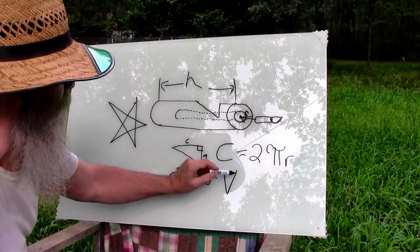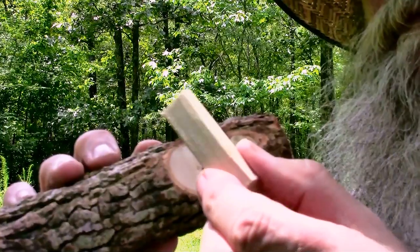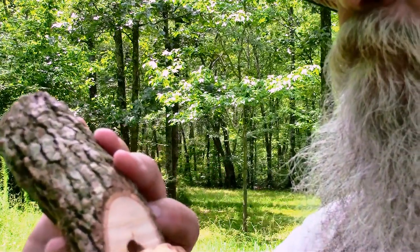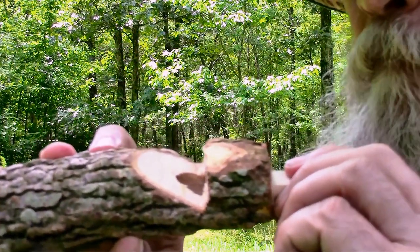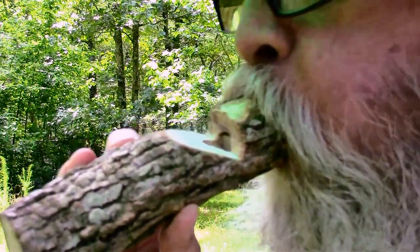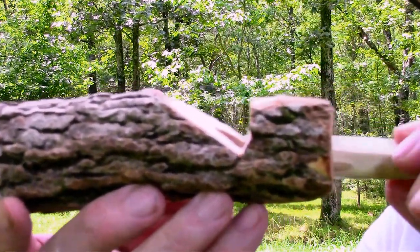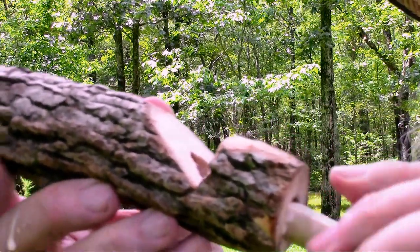A little bit more math for the air volume for how our whistle is going to work. Basically we just slide the dowel in and play around with it until we get it to whistle. Then we glob some wood glue on it, slide it in to the same place we had it, and let it set up and dry.